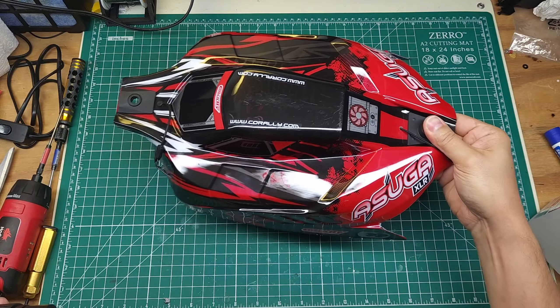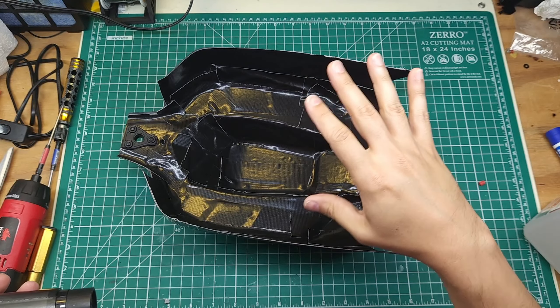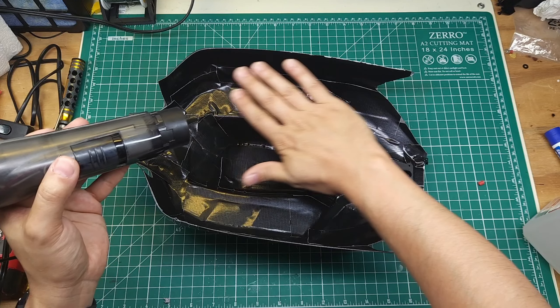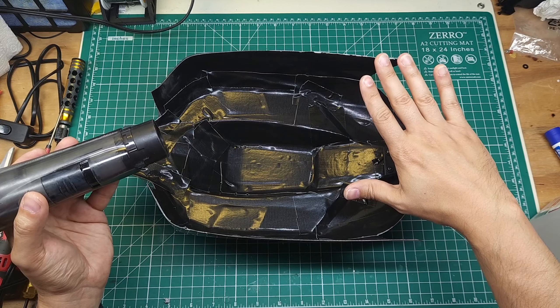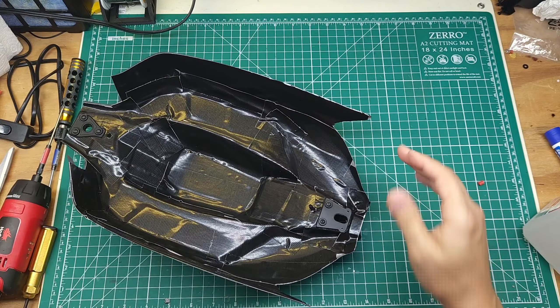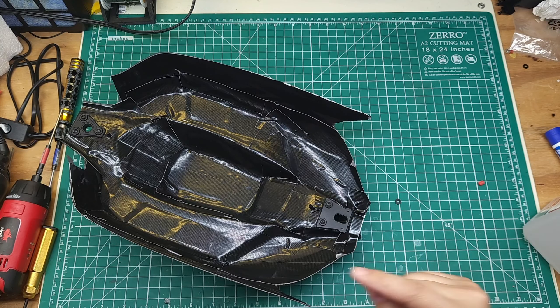Got the body all together. As you may have guessed, the secret sauce to make this stick as good as possible and last as long as possible is heat. All I'm going to do is take this hairdryer, put it on low heat, and warm a section at a time, then push that adhesive down. It's going to help the tape conform to all the corners and really get that adhesive stuck to the body. You don't have to get it so hot that you burn yourself or melt the tape or the body — just nice and warm is all you need.